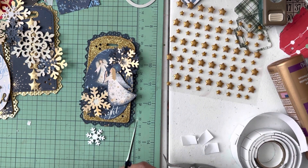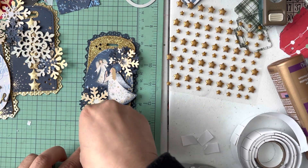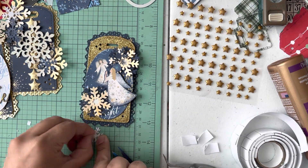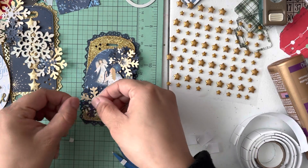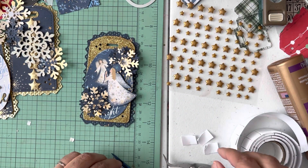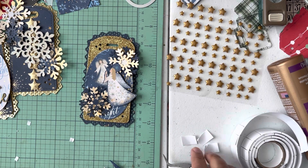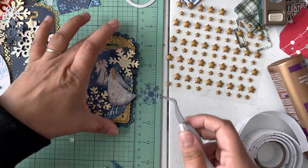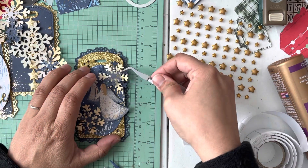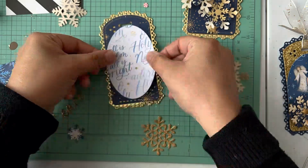I'm going to cut these little pieces, then add some stars to these right here. That fits right there — that actually looks really cool! I'll cut this down just a little bit because it's too big. And there's my tag! Just sharing a quick walkthrough.